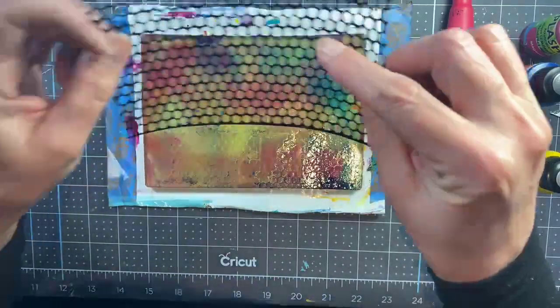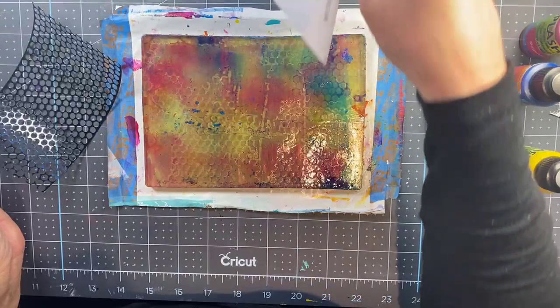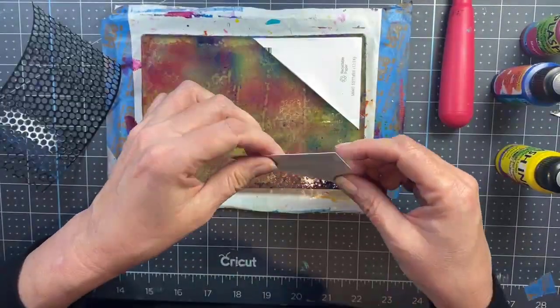I have a scrap of punchinella — you could also use drywall tape, bubble wrap, anything to create texture — and I'm just lifting a pattern out of the ink that's down on the plate.